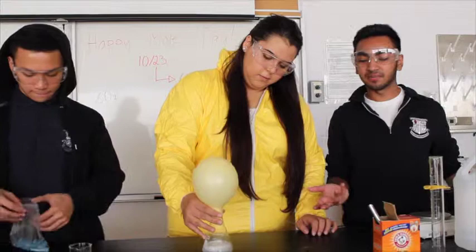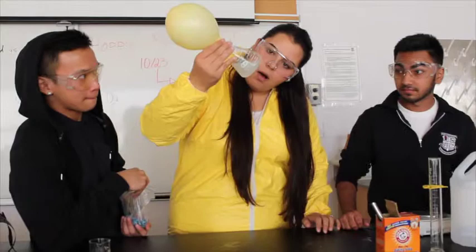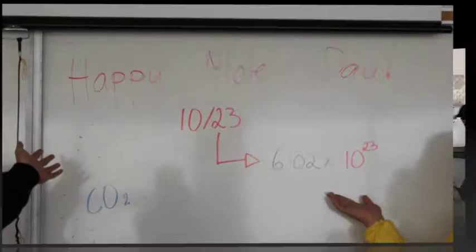What's really cool about this is all the baking soda — if you did not put too much relative to how much vinegar you put — should be about all dissolved into the vinegar. And there you have it, our double displacement reaction followed by a decomposition. Also, don't forget, today's Mole Day, so wish all your fellow chemists happy Mole Day. We hope you guys enjoyed this video and I hope it was very educational for you.